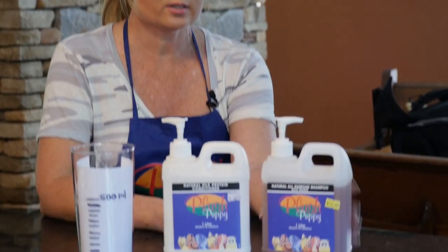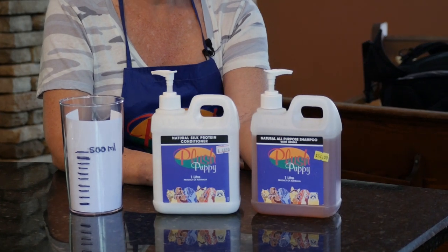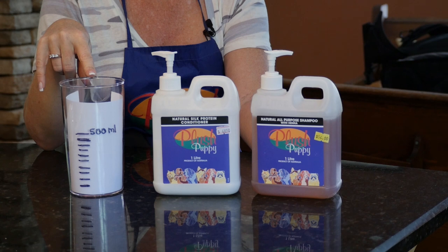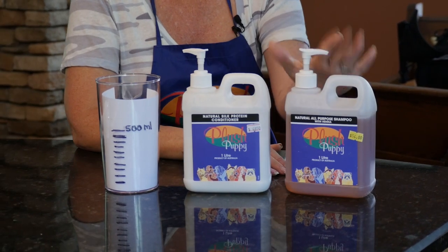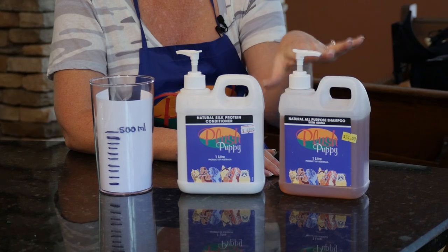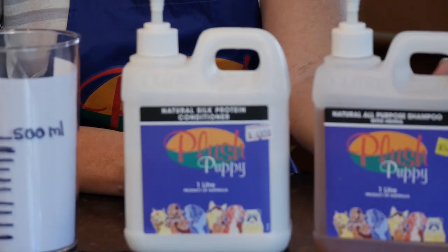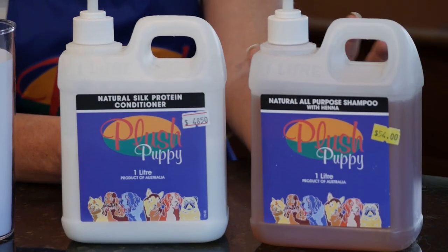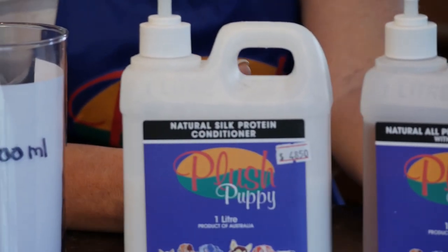Here we have two of my go-to Plush Puppy products: the all-purpose shampoo and the natural protein silk conditioner. Both of these can be used at full strength on really dirty dogs. But most likely your dog isn't really dirty, or if it is, it just has a spot area maybe around the ears from ear medication or something.